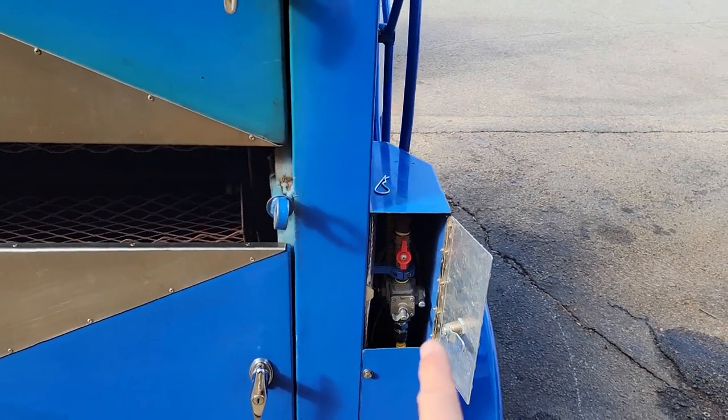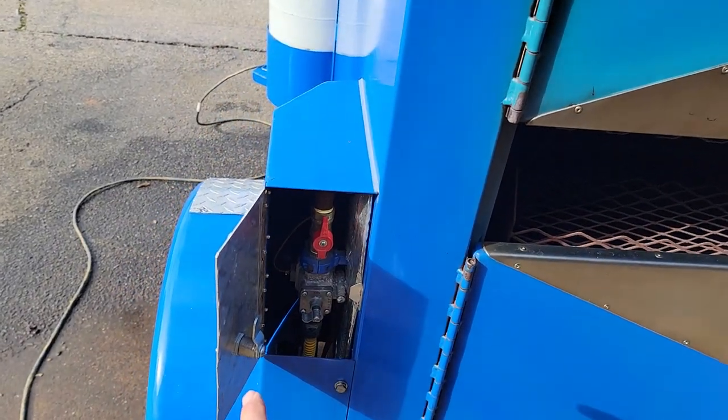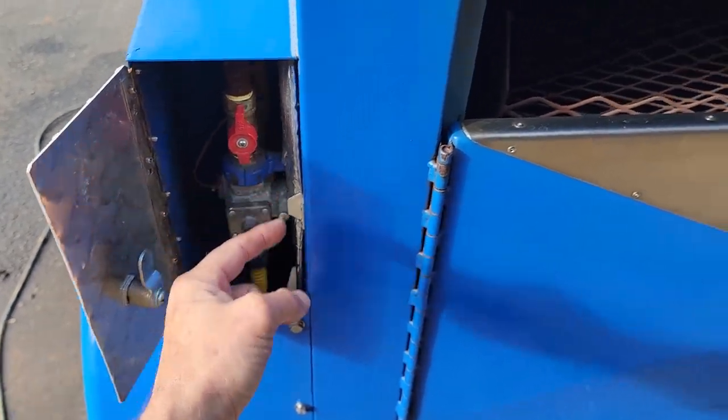Here's the right side and there's the left side. Keep the doors open when in use. When the valve is straight, gas flows; when you turn the valve that way, gas is closed.